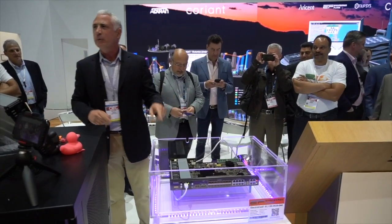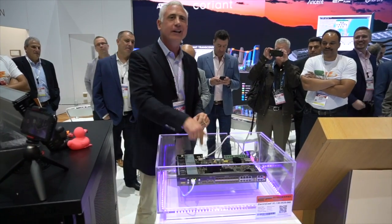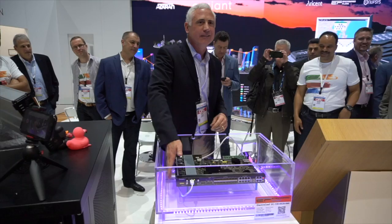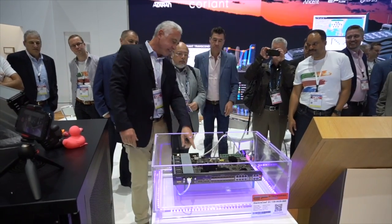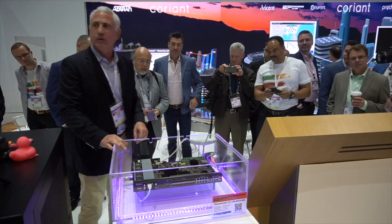We have an off-the-shelf power amp device. We pulled this out of the box, took the cover off, and stuck it in the tank. It's operating. Can everybody hear the fans? Right now it tells me I've got about 1 amp at 48 volts flowing through here.